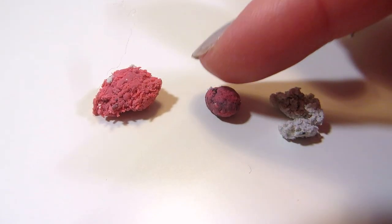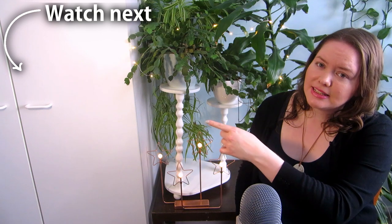Have you tried this and did it work for you? How about if you tried using something you already have as a kneaded eraser? I tested how this works compared to a store-bought kneaded eraser in this video here. See you there!